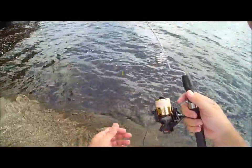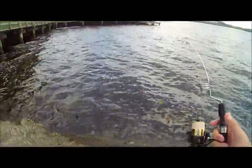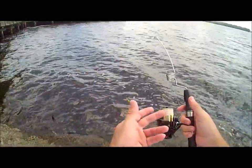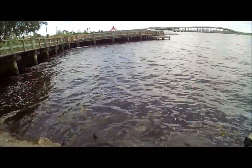Of course this is all being filmed with the Replay XD 1080p, and right now I've got it set on 720p at 60 frames per second. We're here at the waterfront in downtown Palatka, Florida.